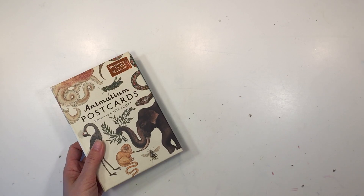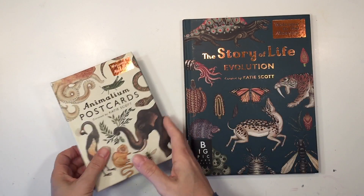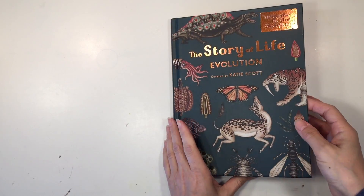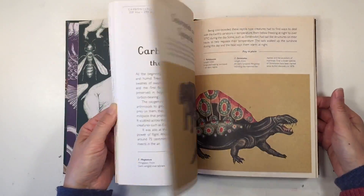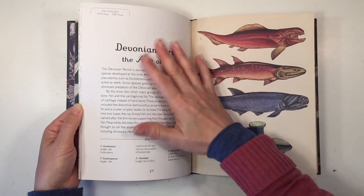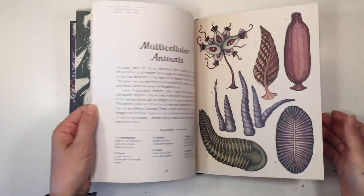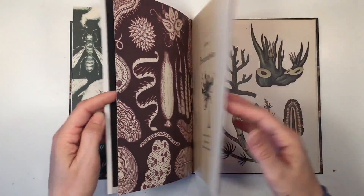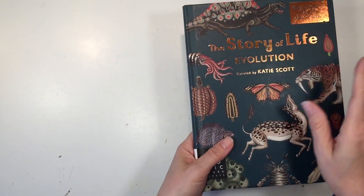I've also got one more book by Katie Scott. This one's called The Story of Life: Evolution. It has the same beautiful illustrations and comes with information about each of the different topic areas. I got this to complement our science units — really nice, hardback, really good quality.